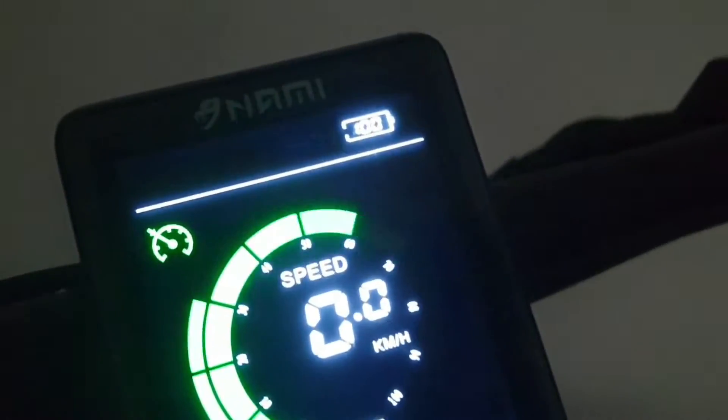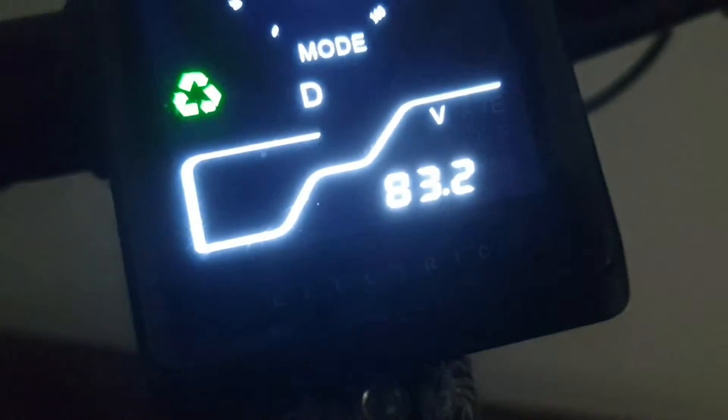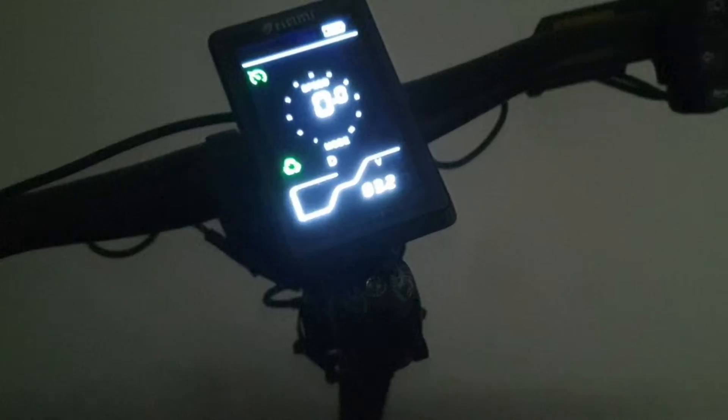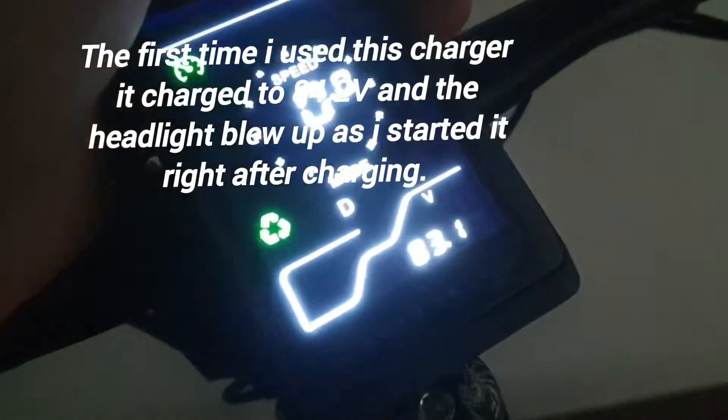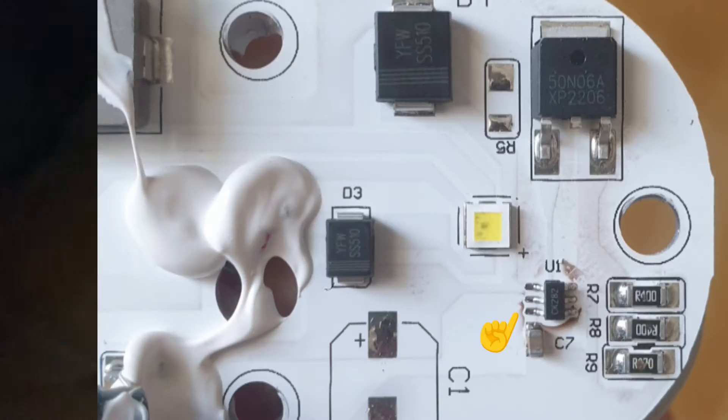It seems like it is already full again — on and off, on and off, on and off, and this doesn't stop. It shows 100%. Let's check the voltage: 83.2V, and if I let it go it will reach 84V and more maybe.